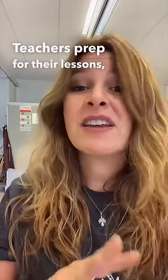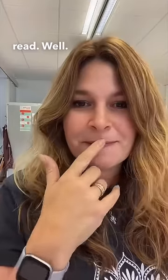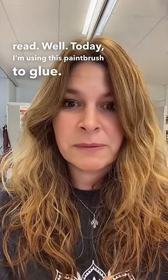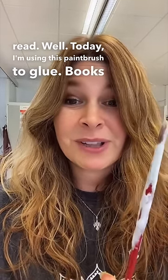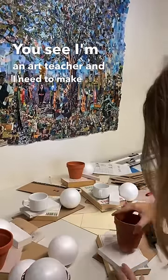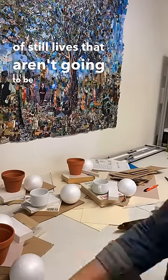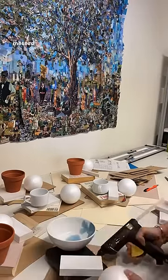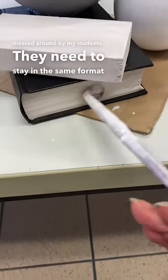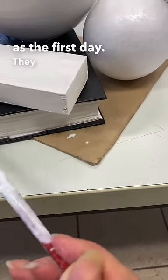Teachers prep for their lessons in all sorts of ways. I'm using this paintbrush to glue books closed. I'm an art teacher and I need to make a lot of still lives that aren't going to be moved around or messed with by my students. They need to stay in the same format as the first day they were drawing them.